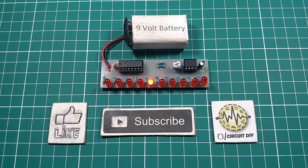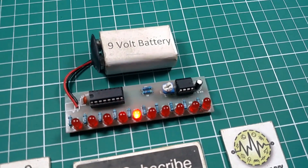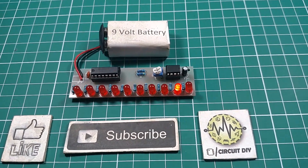Hello, in this tutorial I'm going to show you how to make a simple DIY LED chaser circuit by using a 555 timer and CD4017 IC. So let's get started.